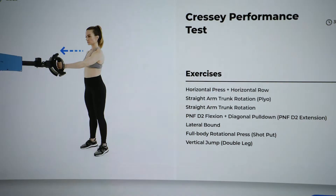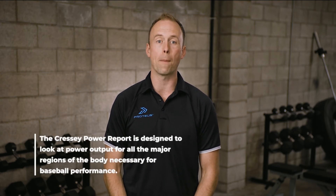Let's take an in-depth look at the Cressy Power Test. This test is designed to look at the power output in all the major regions of the body necessary for baseball performance.